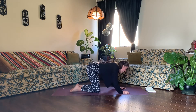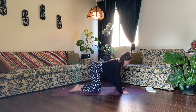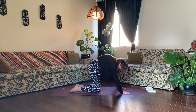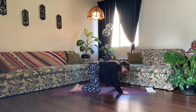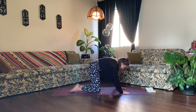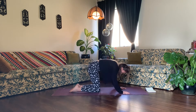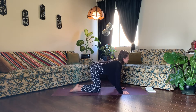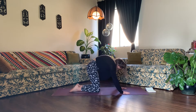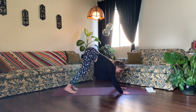Now continue cat-cow with your own breath. Close your eyes. Tune inward, noticing how your body feels as you show up to your practice. Notice how it feels to match your breath with your movement. On your next inhale, come to a neutral spine. Tuck your toes. Exhale, downward-facing dog.